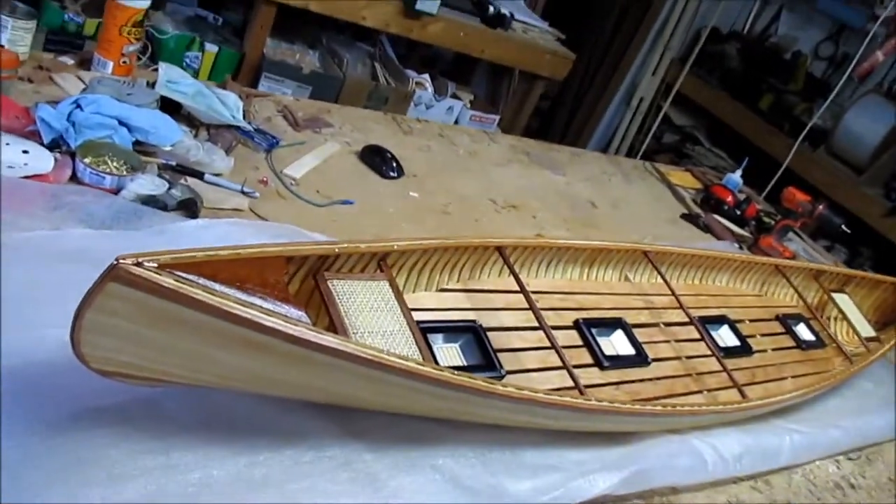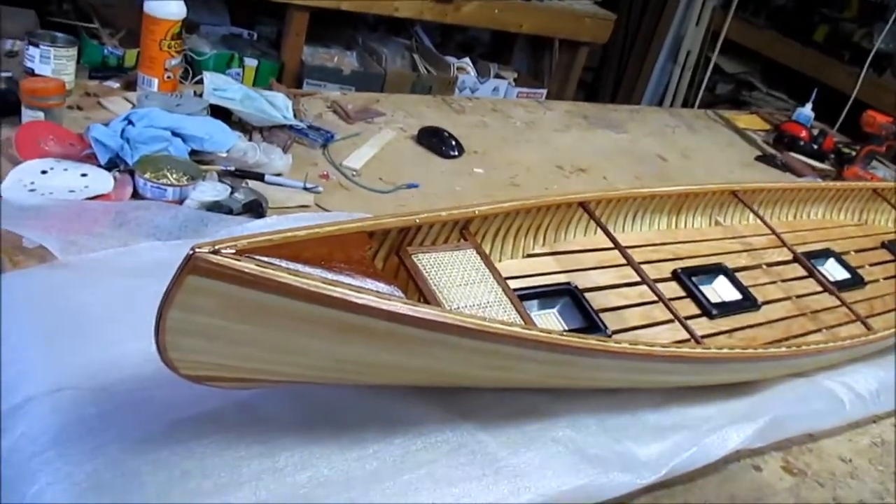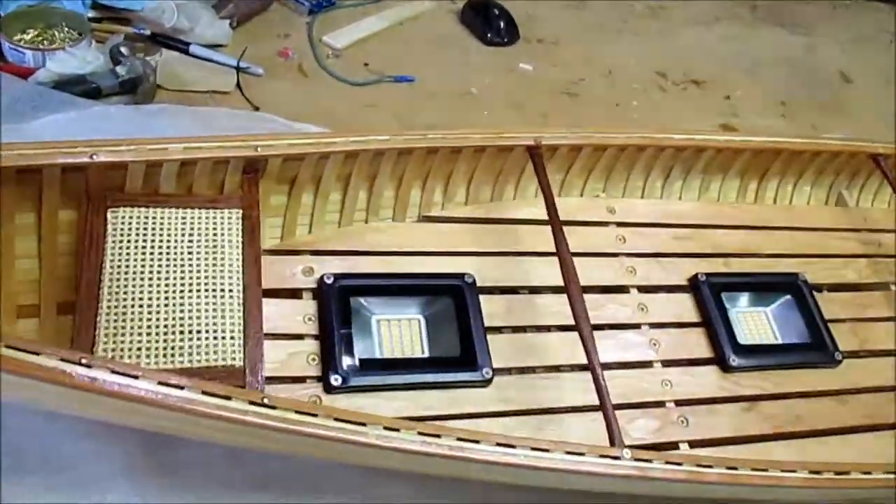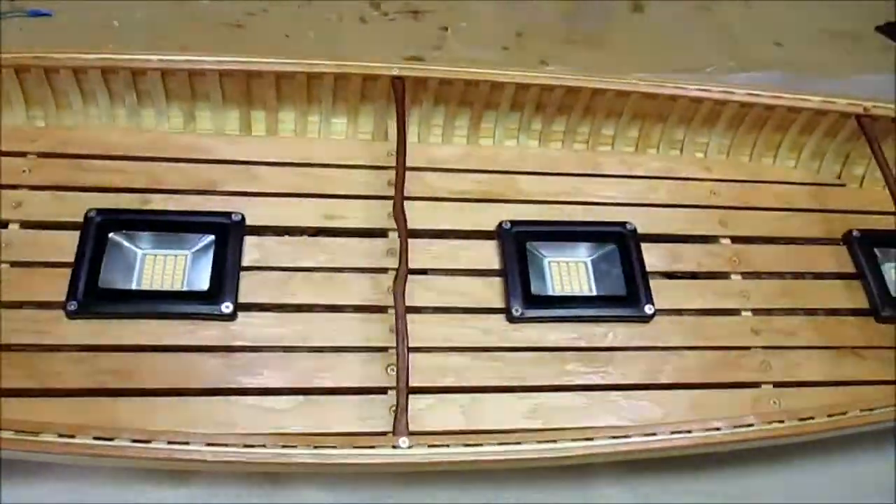We're just going to do a sweep-by of this new 72-inch canoe light, just so everyone can get an idea of what it will look like.